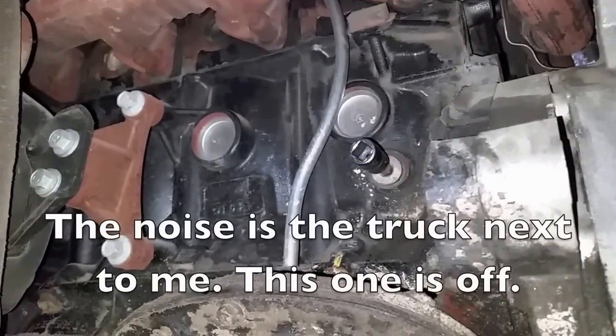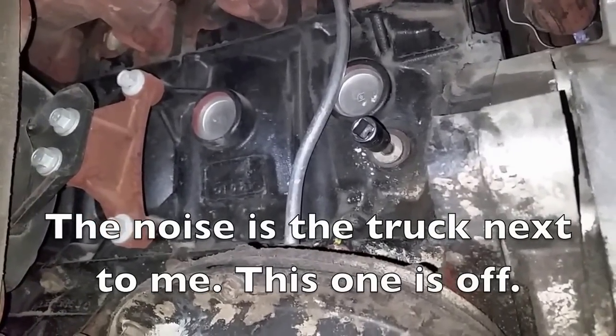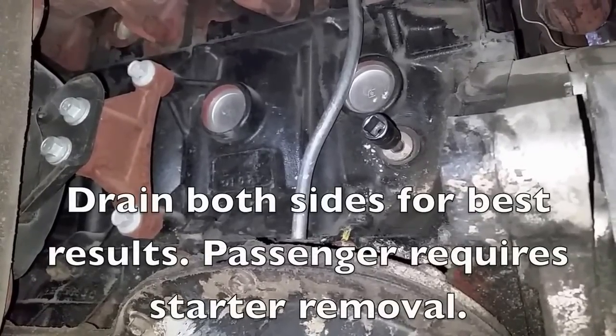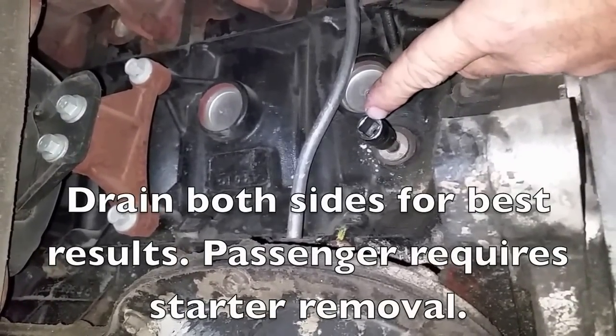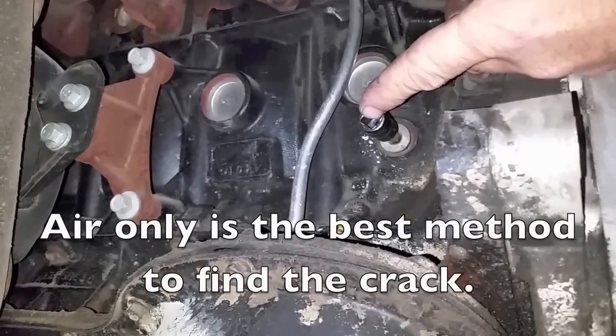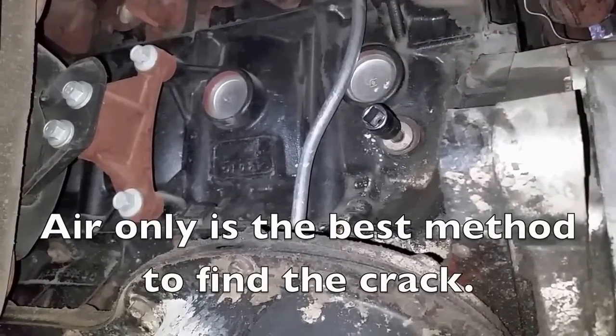To inject air in the block to find the crack, I want to drain the block. That way we don't try to force cooling out — we'll force the air out. This is the driver's side; pull off the plug back here and that helps to drain it, so when we inject the air it's going to come out a lot cleaner.